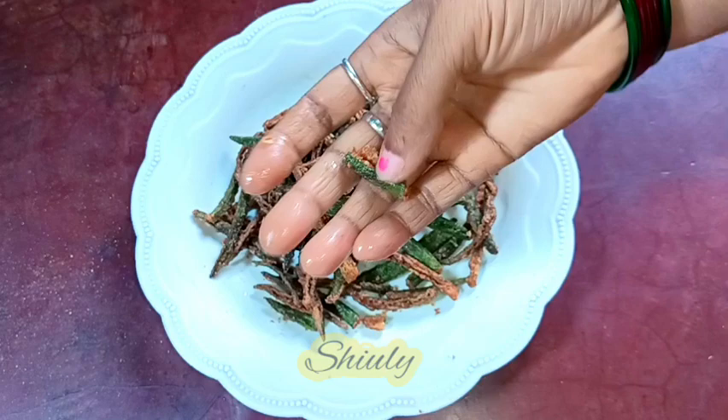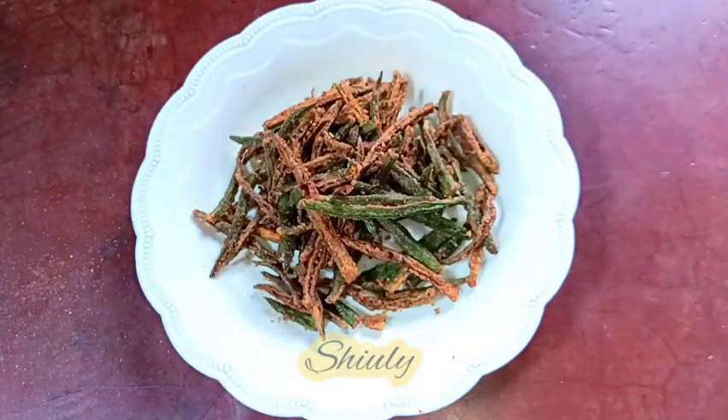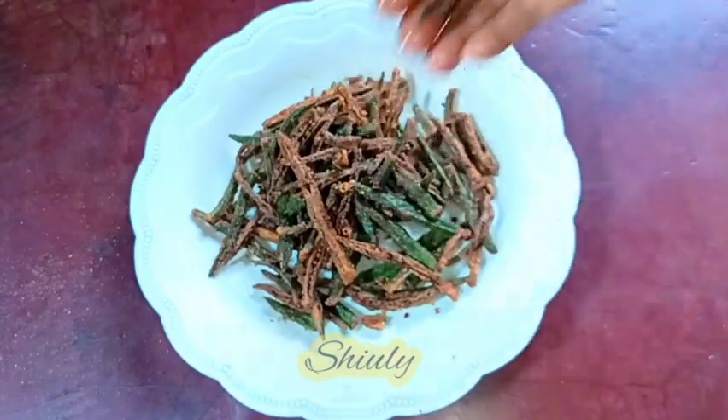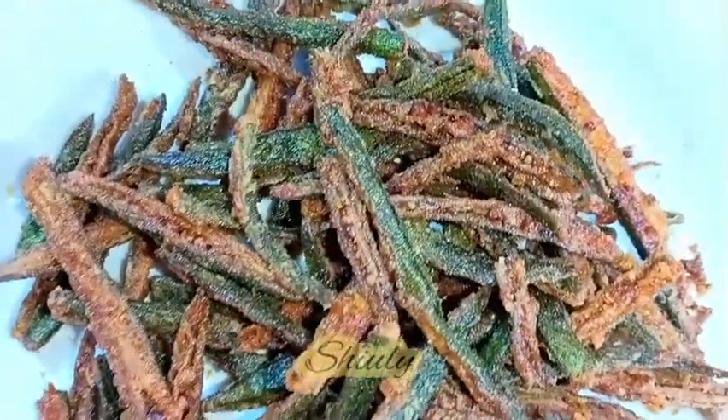Can you hear them guys? They're really super crispy and spicy — very delicious to eat with a little bit of tomato ketchup. You may enjoy your tea time with this kurkuri bhindi, or enjoy them just like this casually. So guys, try this simple recipe at home and don't forget to share your experience with me.